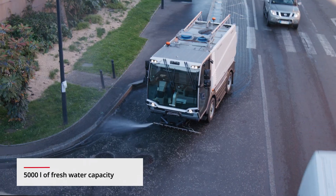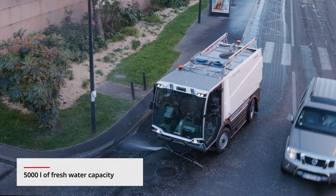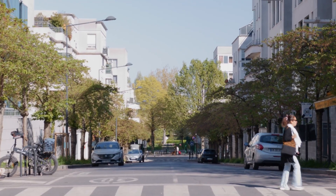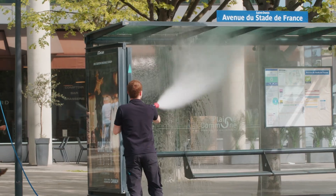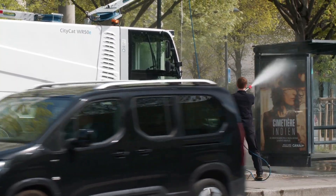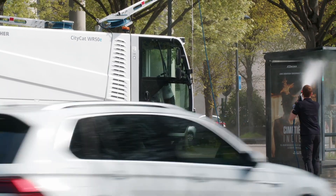A 5,000 litre water capacity means maximum cleaning performance with fewer refills. From city centres and marketplaces to other urban challenges, the CityCat WR50 and WR50E excel in all cleaning challenges.